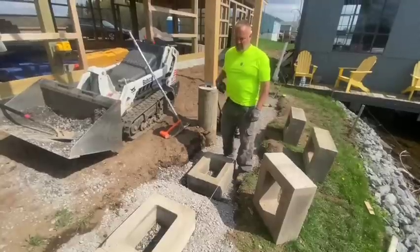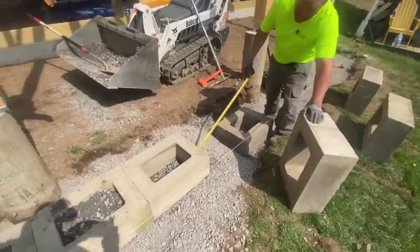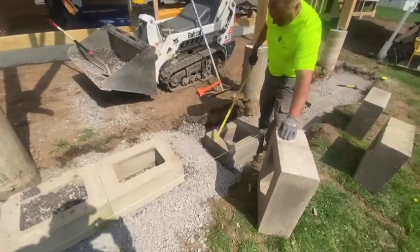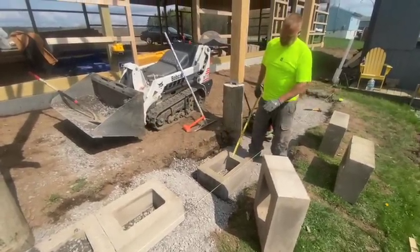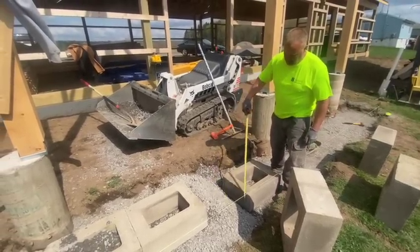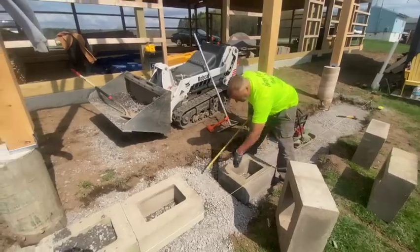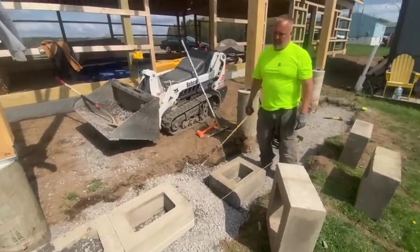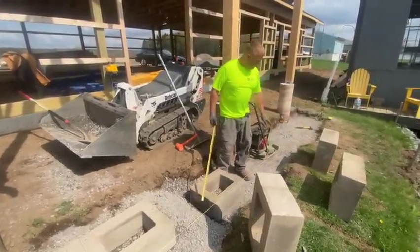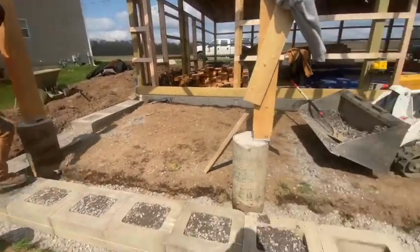We've got a step down here — we have to bring this block seven and five-eighths down from that block. So we dig out this spot, take our laser and level it up so it's perfectly 7-5/8 inches below that block. Then we fill it in right here with limestone so it's level, tamp it all in, and set our next block right on. That creates our step for the change in elevation. This will be our last step here — three courses down here, two courses here, and one course over there.